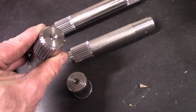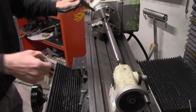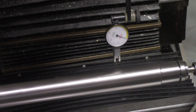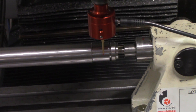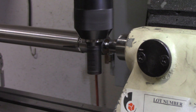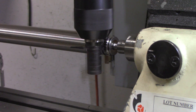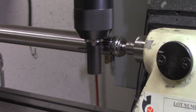Once I had all my dimensions dialed in, I started cutting the splines on the real part. The first step was getting it set up in the new CNC indexer and making sure it was squared to the mill so the splines are squared to the part. The probe was then used to find the centerline of the part. I set up the program to make the splines in two passes — about 20 thousandths of depth per pass — based on the feeds and speeds suggested by the insert manufacturer, accounting for no coolant and the amount of material being removed.